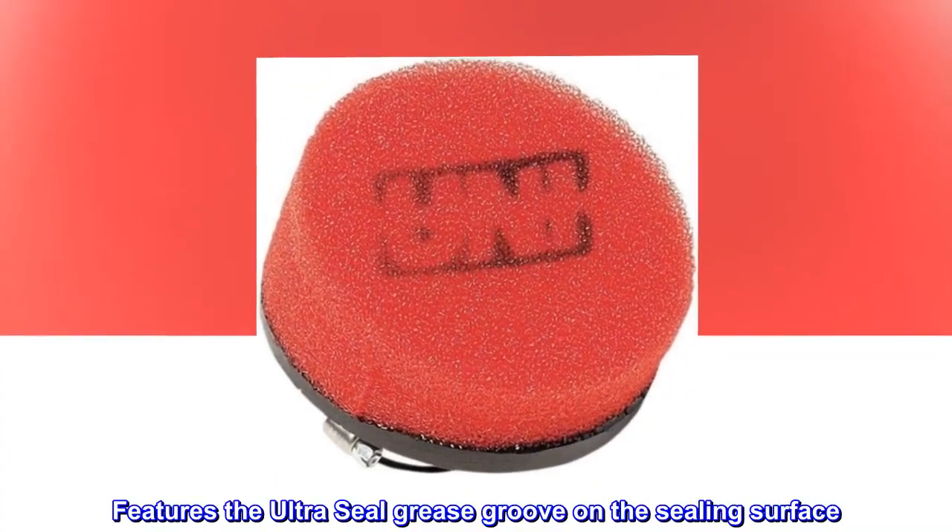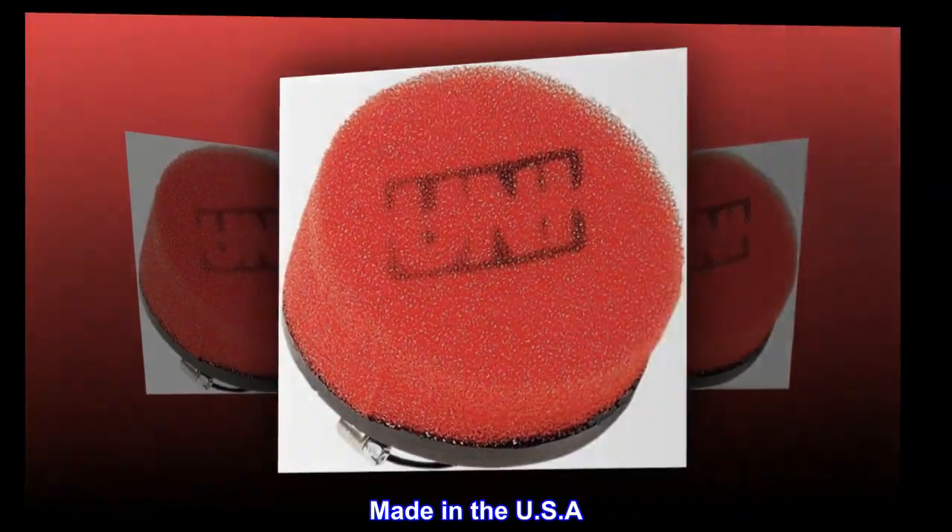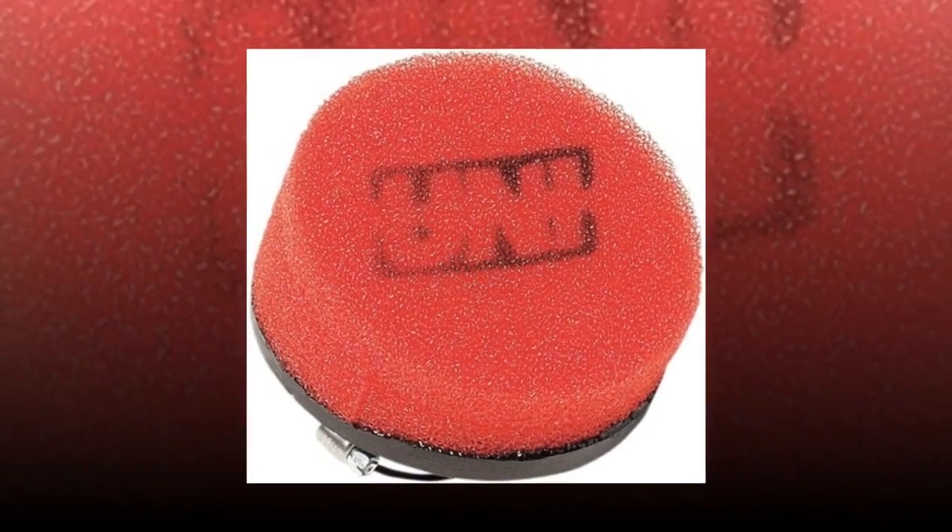Features the ultra-seal grease groove on the sealing surface. Made in the USA. Clamps to carburetor.